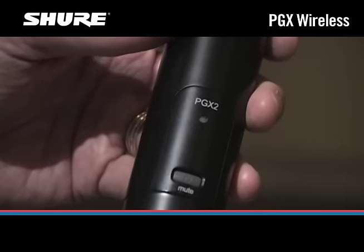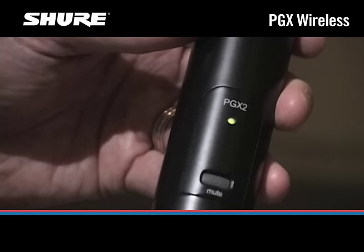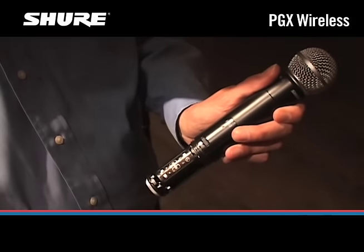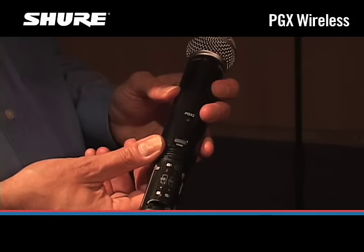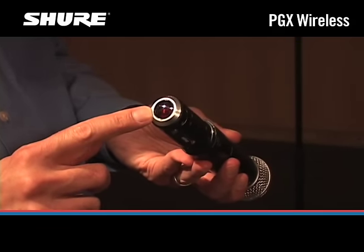Now the transmitter needs to be set to the same channel as the receiver. Turn the transmitter on by pressing and holding the power button until the green LED turns on. Open the transmitter battery compartment. Inside the battery compartment, there's a small dark plastic window — this is the infrared port.